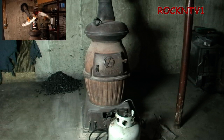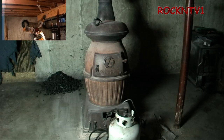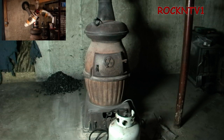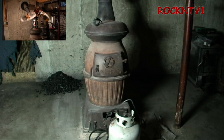Hey YouTube, John Rockin TV One here. I just got in from the outdoors, and over the last couple of days some guys have been leaving comments on my video about a hundred pounds of coal in this US Army cannon heater stove, asking me how do I light it?